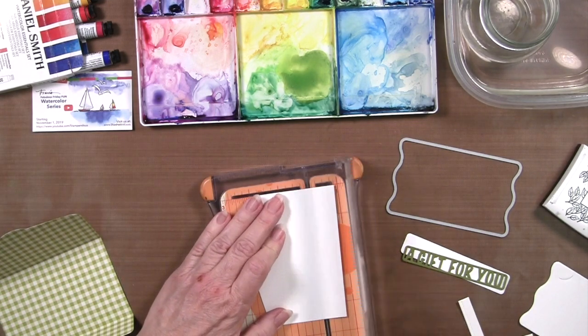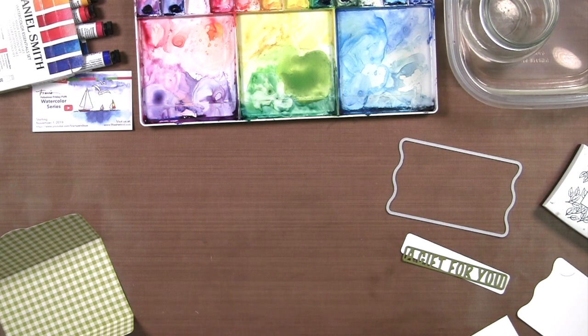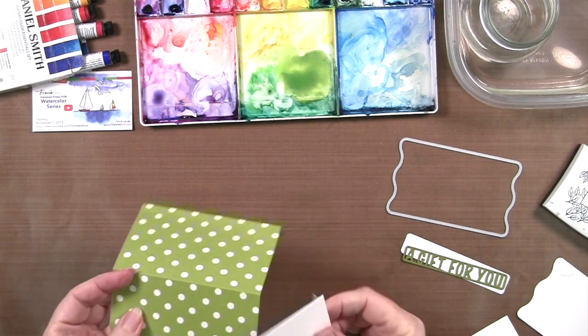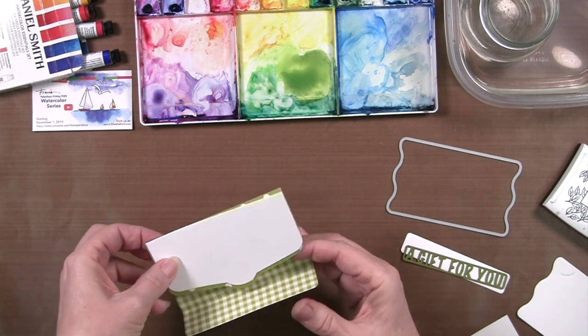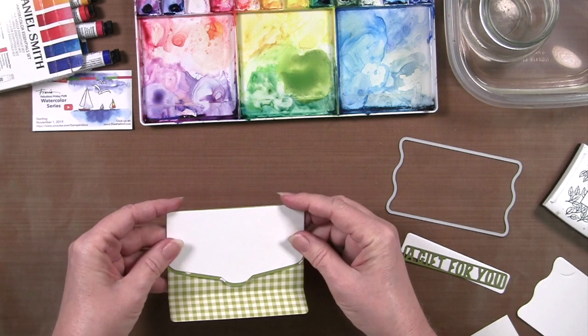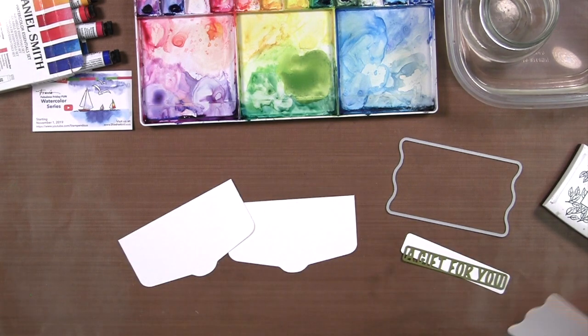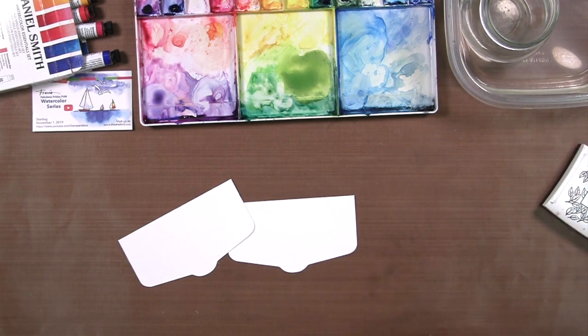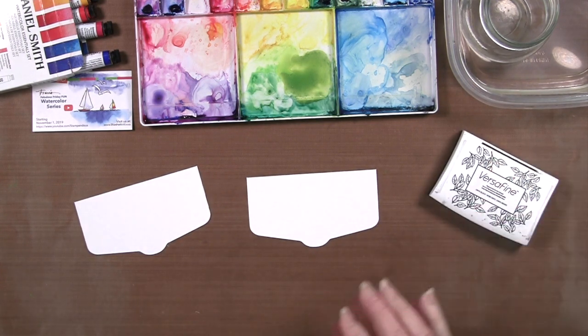Let's cut two of them. Once we cut that away, you'll see that we can position this on the front and have a little bordered edge showing down at the bottom. The watercolor paper is a bit heavy to use the entire panel for the gift wallet, but doing this little piece on the front can be very fun.